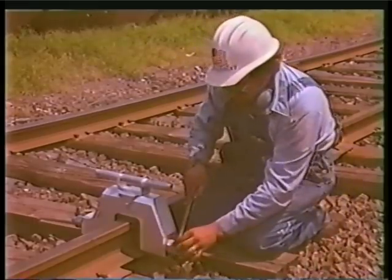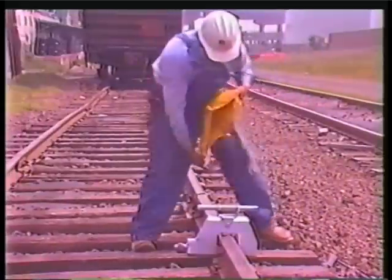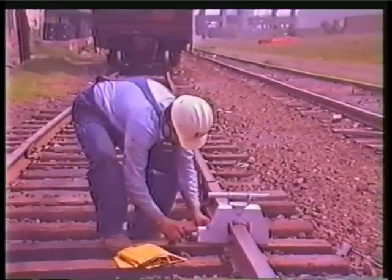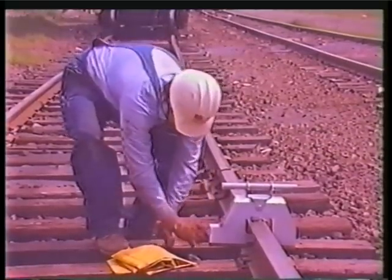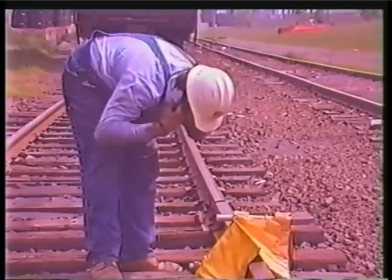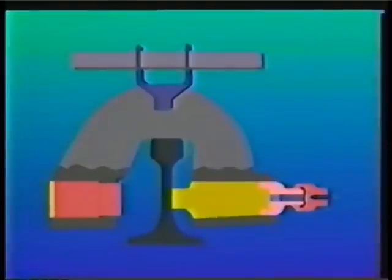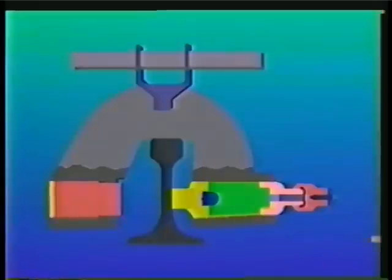Easily mounted on the rail, punched holes can be located precisely by using correct spacing plates. After a cartridge is installed, a soft nose hammer is all that is needed. The operation of the rail punch is very simple — a piston, punch cartridge, and die perform the punching.